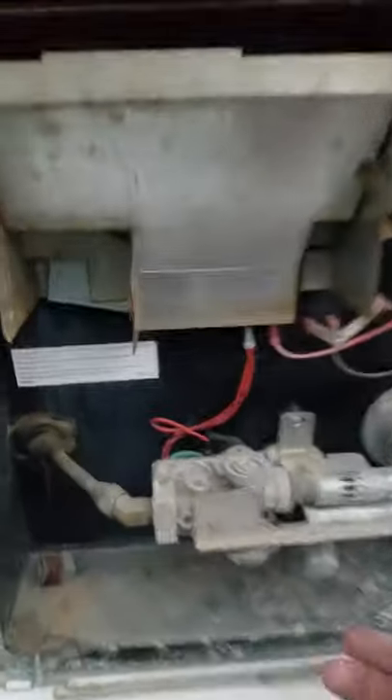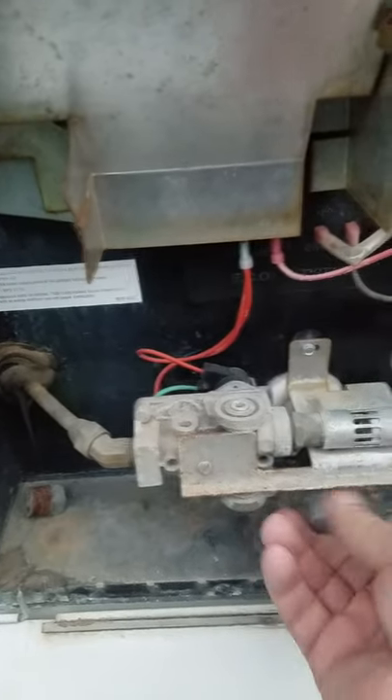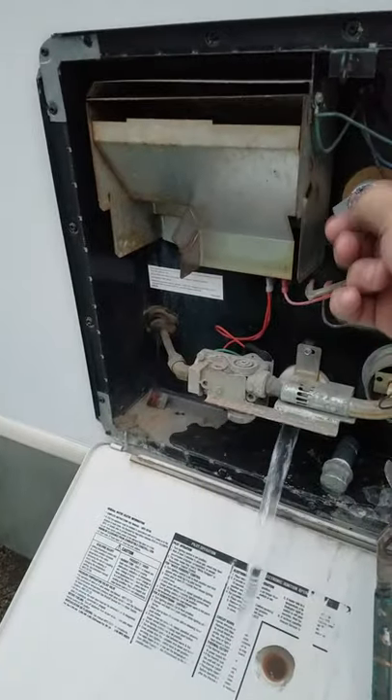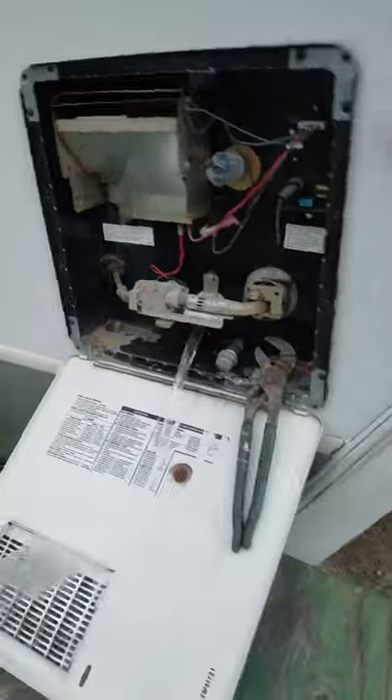Now we're going to cruise around. We've got to let the water out of here. Already pre-loosened it up. We get this guy. I open up that and it'll come on and out. We're in the hot water here.